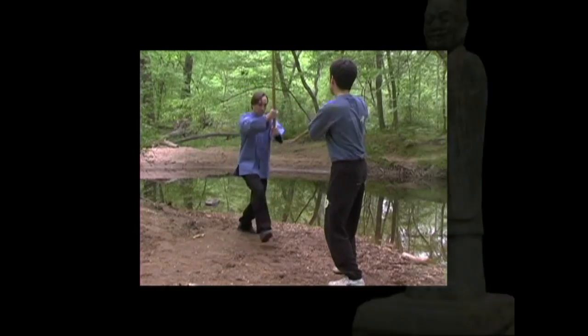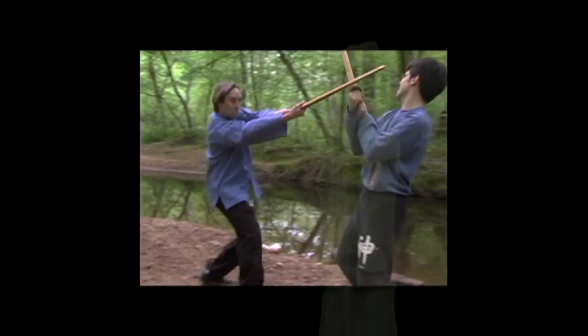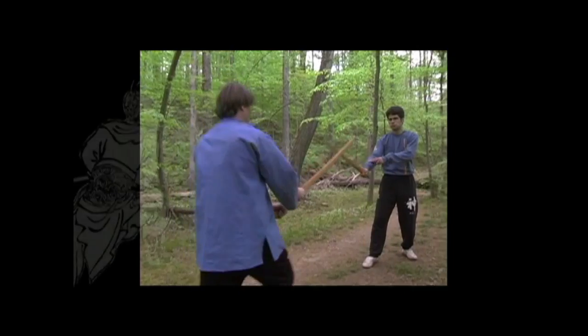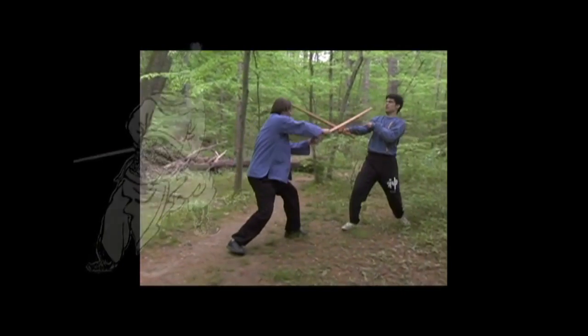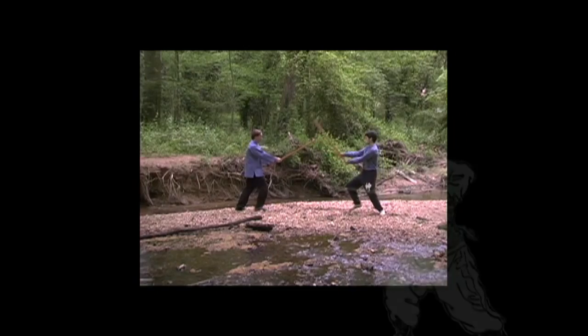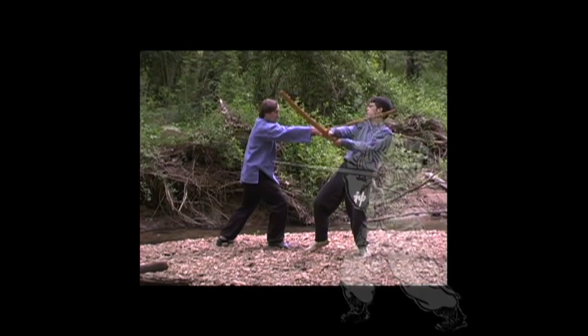Two-handed swordsmanship was a vital part of the Chinese military arts for over 2,000 years. Its arsenal includes short and long-energy techniques that are effective against a variety of different weapons and attacks. The recent resurgence of historical swordsmanship has helped ensure that this art will be preserved for generations to come.